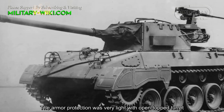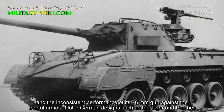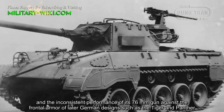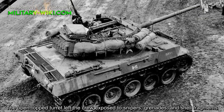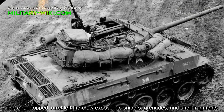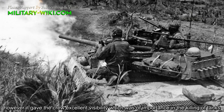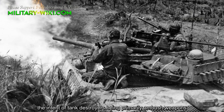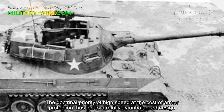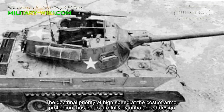The armor protection was very light, with an open-topped turret, yet the 76mm gun performed consistently against the frontal armor of later German designs such as the Tiger and Panther. The open-topped turret left the crew exposed to snipers, grenades, and shell fragments. However, it gave the crew excellent visibility, which was of importance in engaging tanks — tank destroyers being intended primarily as ambush weapons. The doctrinal priority of high speed at the cost of armor protection thus led to a relatively unbalanced design.